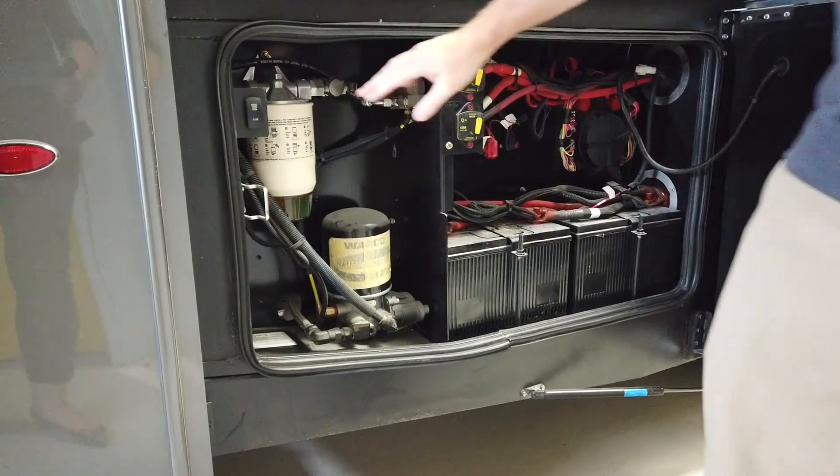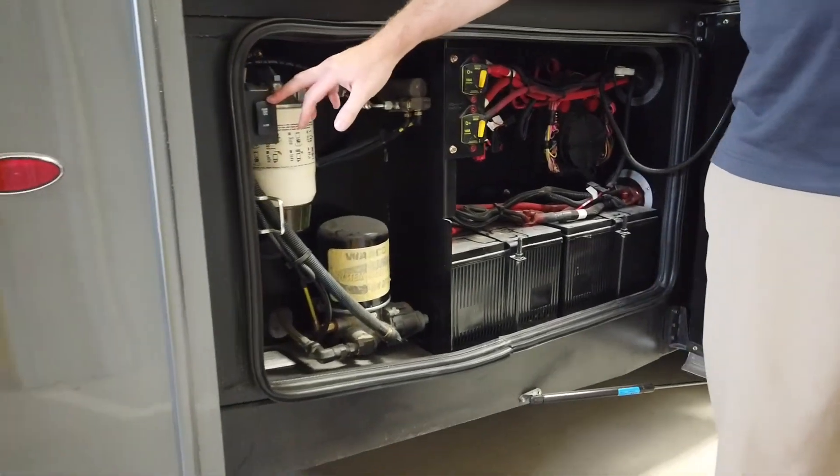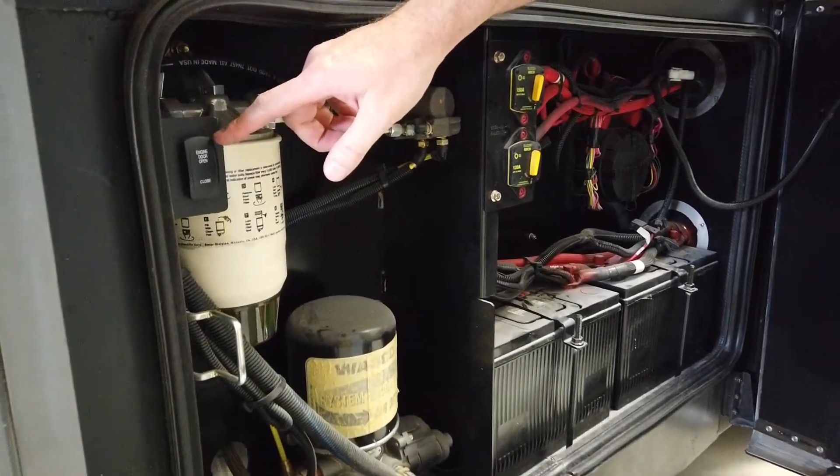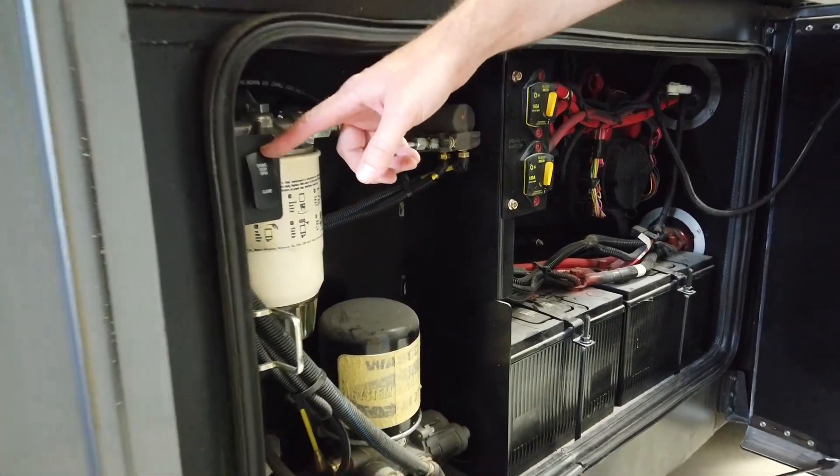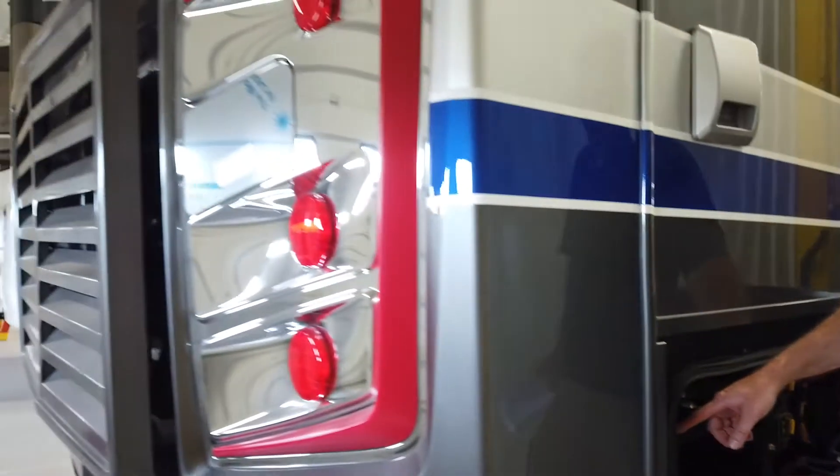The other thing in this compartment is the switch right here. This is our access to the engine door. It is a powered engine door, so just by pressing this we would raise the engine door.